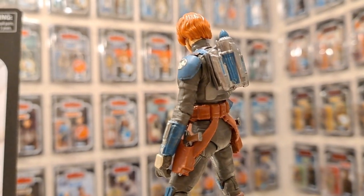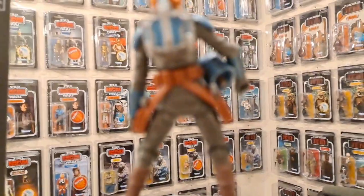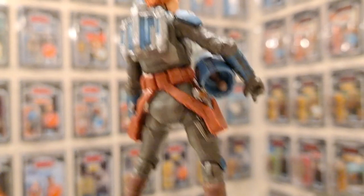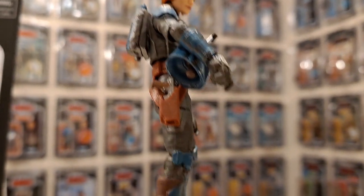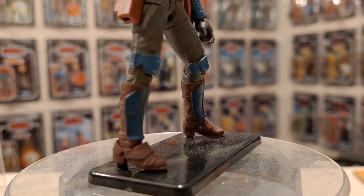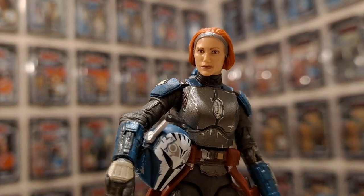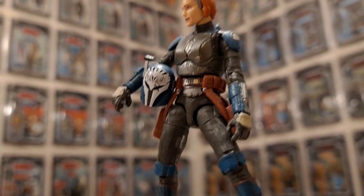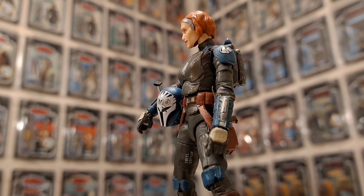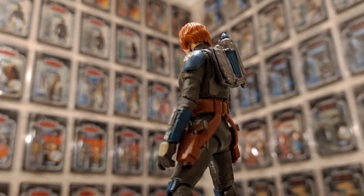Here's Bo-Katan and it's just a phenomenal figure. If only you could see it because of the focus. Look at all that articulation on the thigh — there's a swivel there and you've obviously got the ball-jointed hips and rocker ankles. And a brilliant face — she is amazing. I like her a lot. Nice shot there. Good focus — at least she's focused and not the background. I say that and I've lost it again.